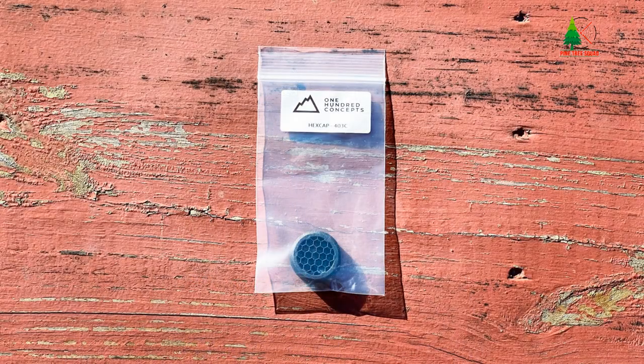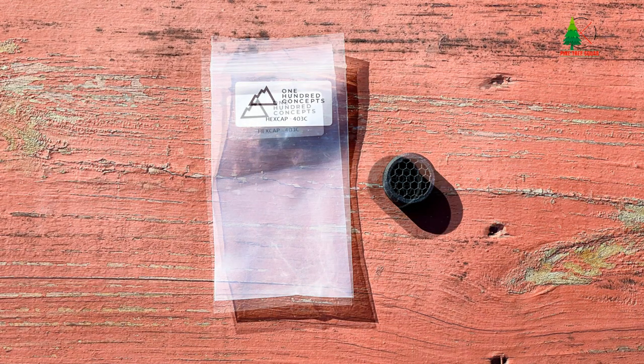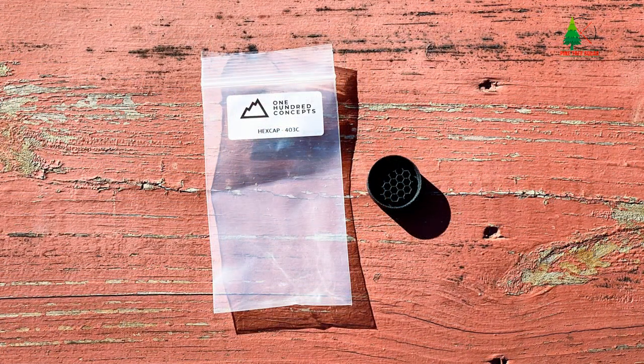If you have a red dot on your firearm and you're considering a light cap but don't have an anti-reflection device, 100 Concepts also has many models of anti-reflection devices for scopes, red dots, and other optics available on their website — pretty cool stuff.